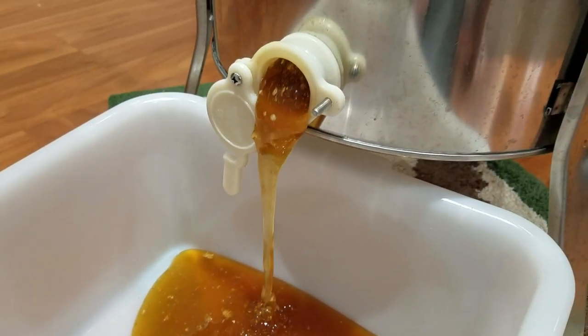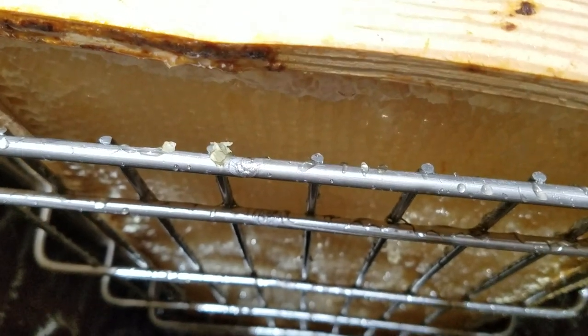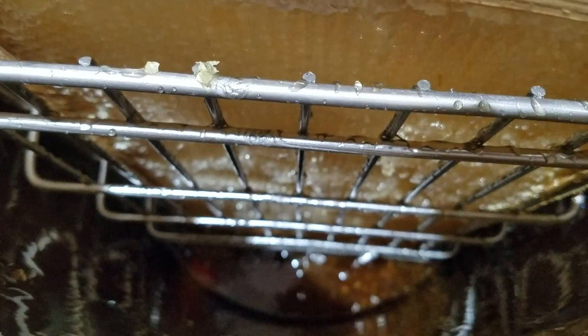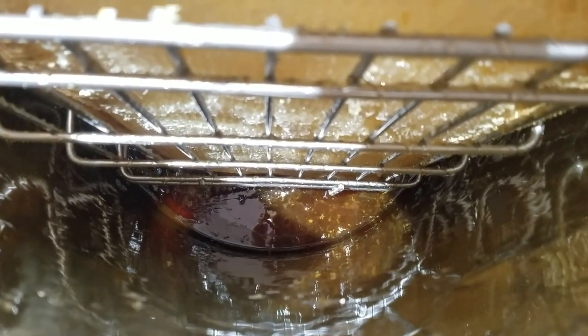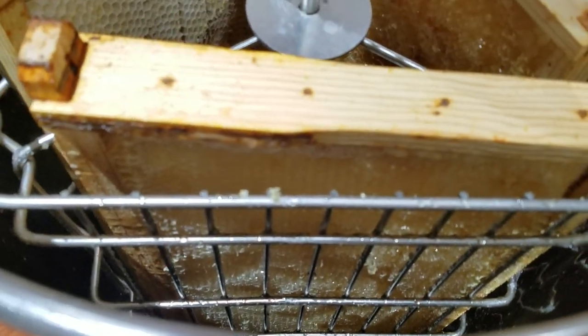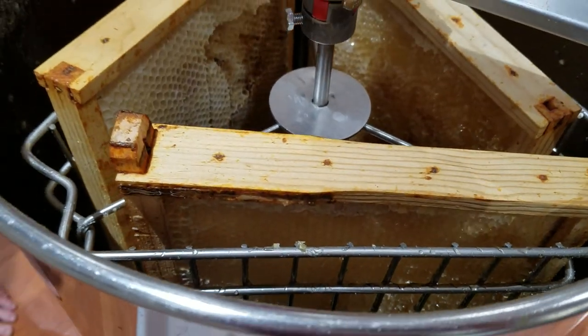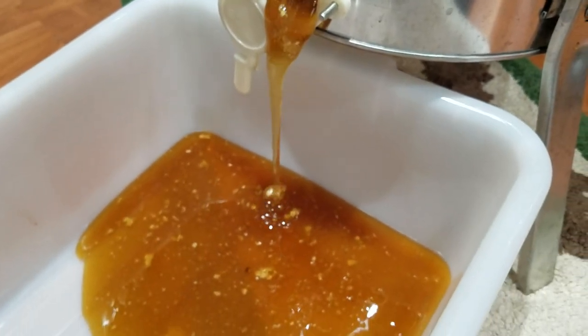That works. This is the extractor. It's from our backyard bees this year. Still flowing strong, huh?